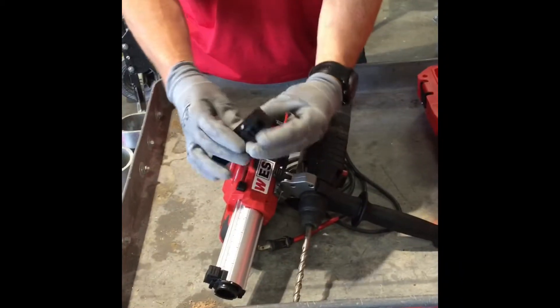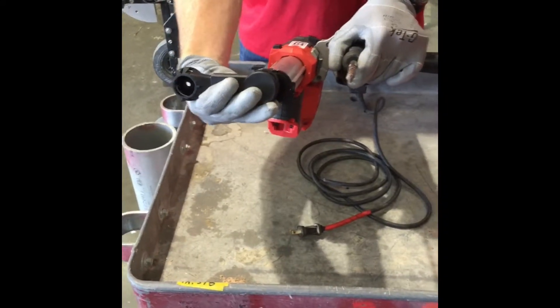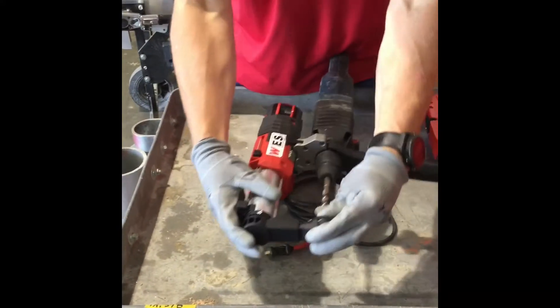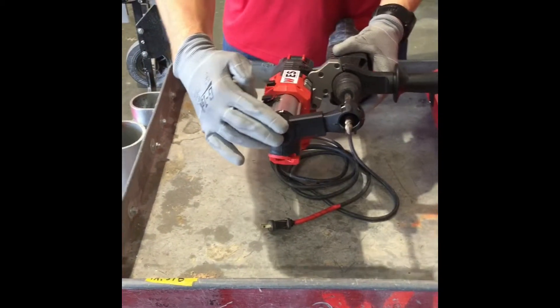Grab the attachment and remember that it is always on the same side as your handle. On this one, the handle is on the left, so we are going to put it on the left. You could put it on the right if the handle were on the other side. Put it on there, rotate it to your right, set it flush, and adjust the depth for how deep you want the concrete hammer drill to drill. Here we have it set for two inches.